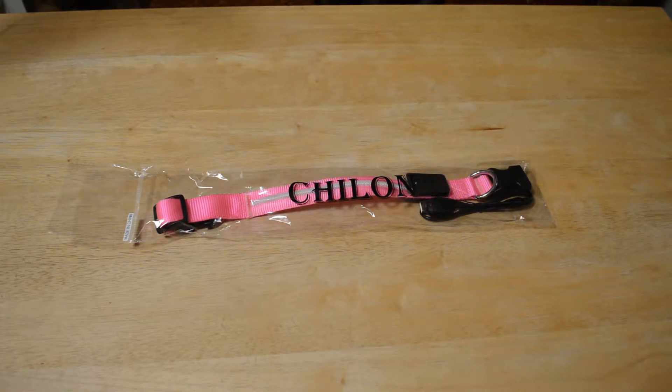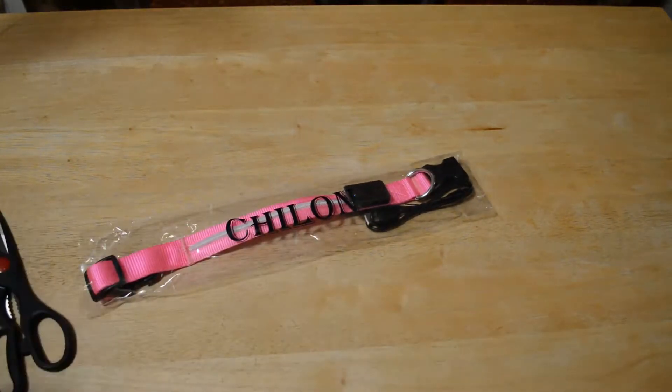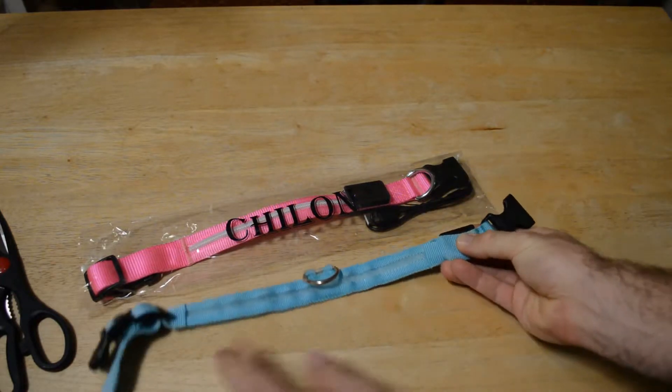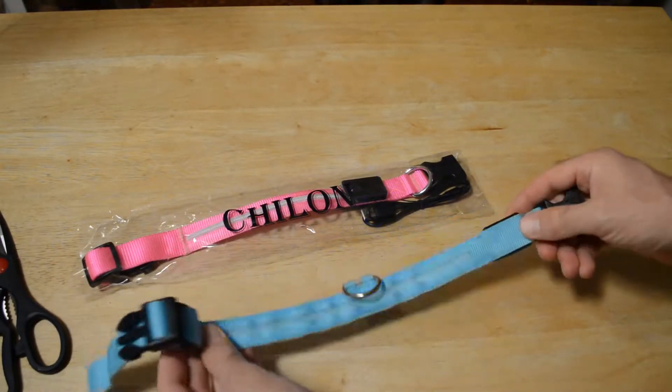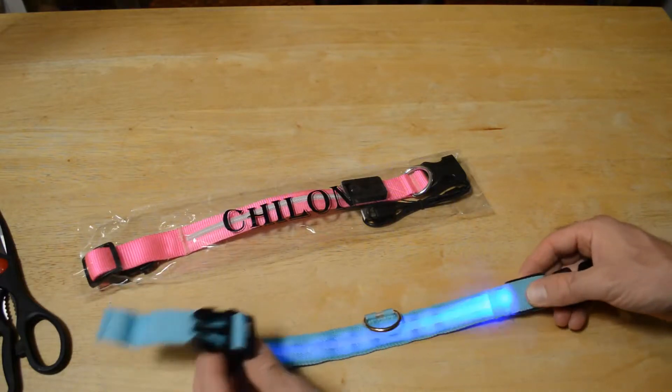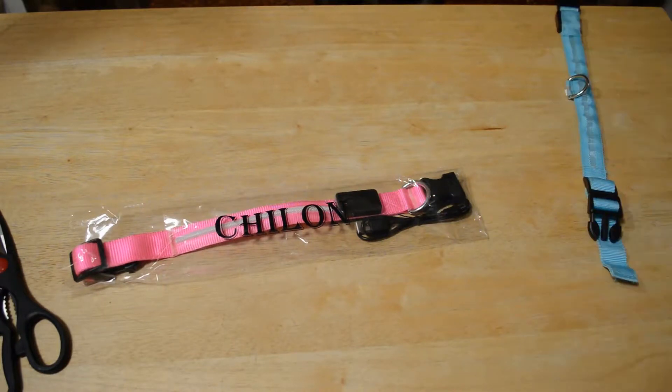Chillon Tech — that's C-H-I-L-O-N-T-E-C-H — sent this over to me, and I really appreciate that. This thing costs twenty dollars. I have another dog collar I'll show you right now that uses a rechargeable battery. I've reviewed it and use it on a regular basis, but it's not rechargeable, so the fact that this one is rechargeable makes it a hundred times better.